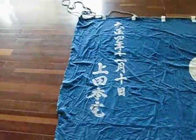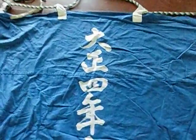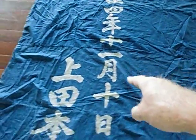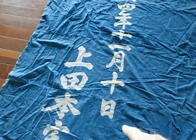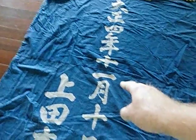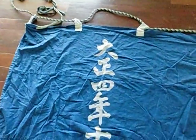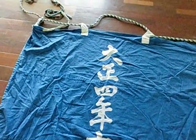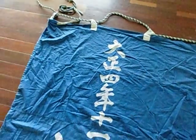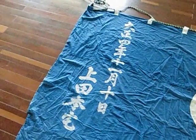This is from the Ueda clan, the Ueda family. What we have here reads Taisho Yonen Juichigatsu Junichi, which means the 10th day of the 11th month — so the 10th of November. And Taisho Yonen translates into 1915.